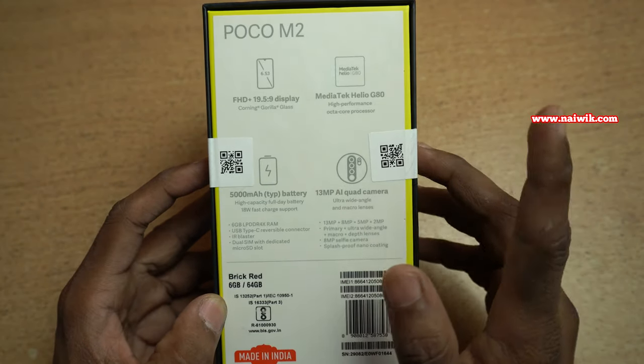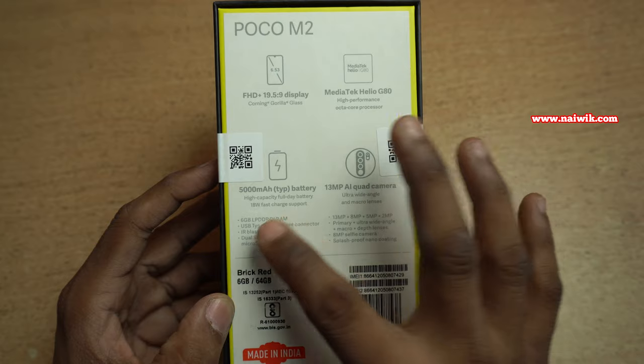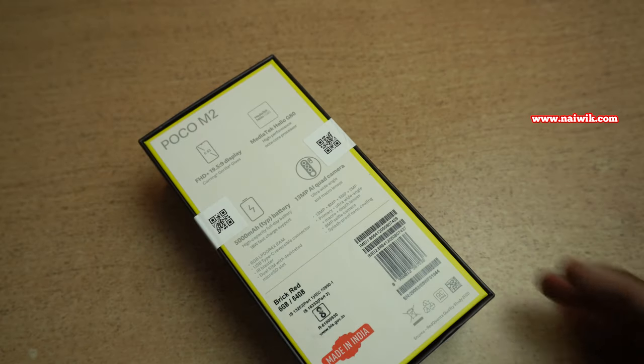At the back you can see the specifications of Poco M2 — the display, the processor, the battery, and the quad camera setup. Now without wasting any time, let's open the phone from the box.